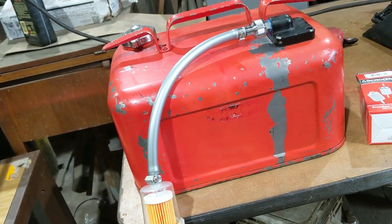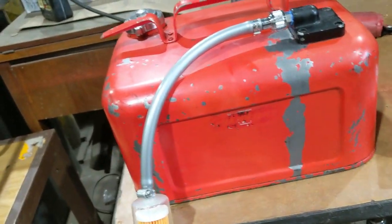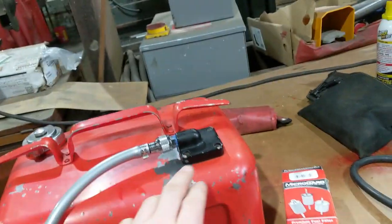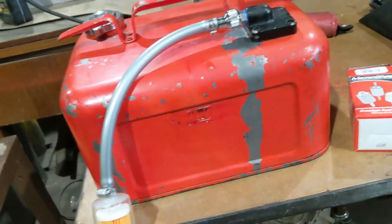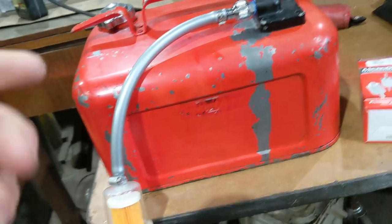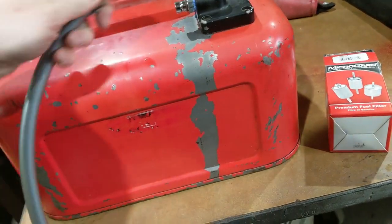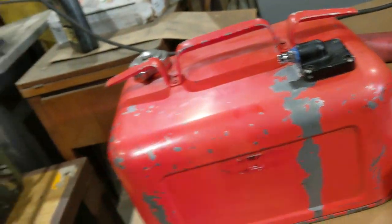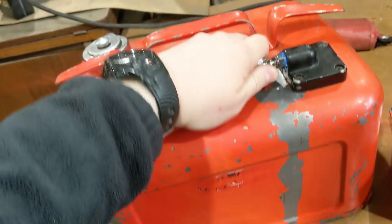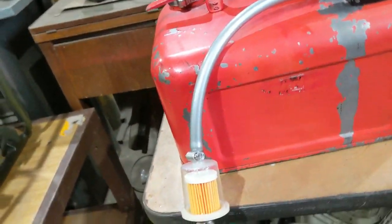I basically got it all together and looked it over. I think they designed it so that the quick disconnects and all that could go on and you have enough room to work. I confirmed there's enough clearance - it's literally just like an airline coupler.